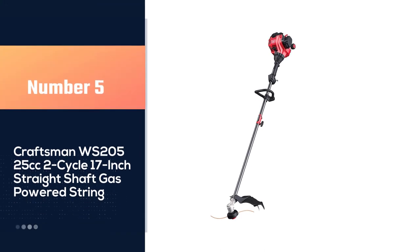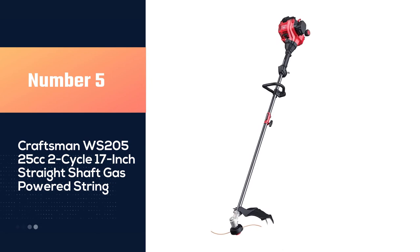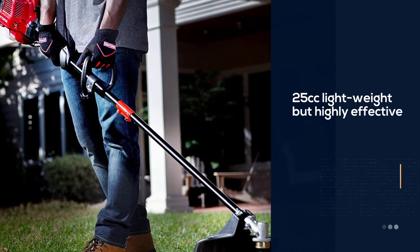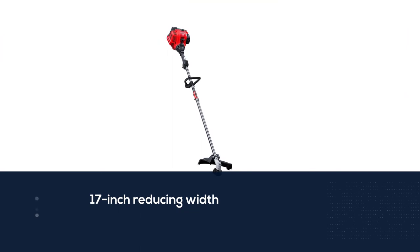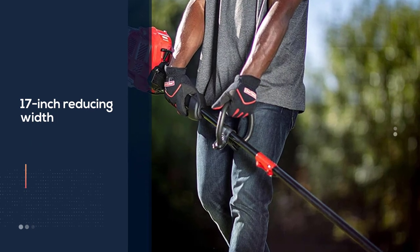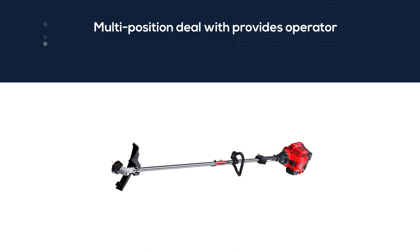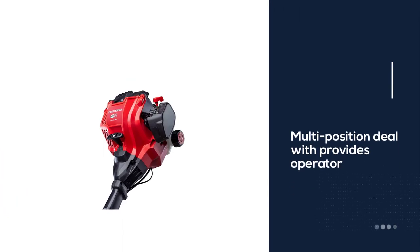Number five: Craftsman WS 205, 25 cubic centimeters two-cycle, 17-inch straight shaft gas powered string trimmer. The lightweight but highly effective 25cc two-cycle gasoline engine and 17-inch cutting width lets you trim more grass in less time. The multi-position adjustable handle provides the operator extra control for less fatigue throughout use. Compatible with Trimmer Plus attachments and other suitable brands to convert your unit into many different garden care products.